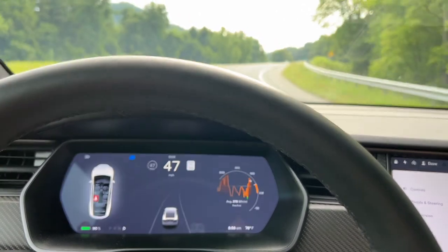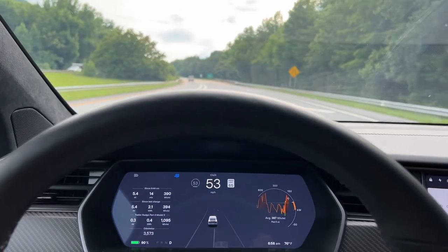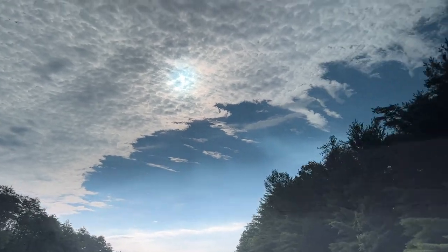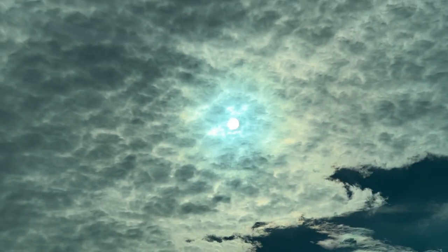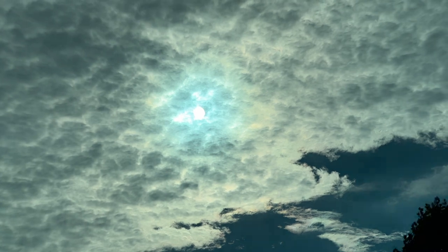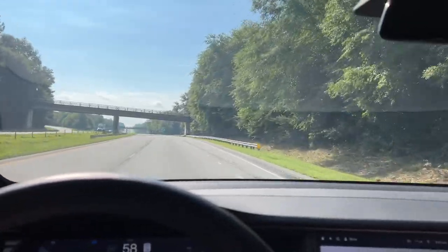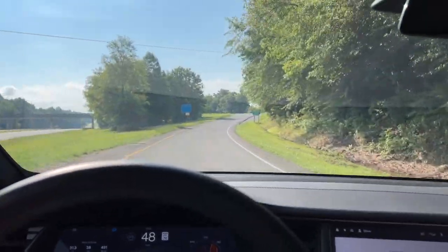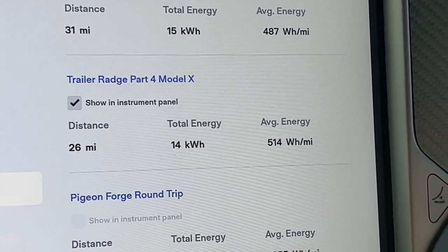Just a reminder — you cannot use autopilot. You can only run cruise control while pulling a trailer. That's just the way it is. This is the view through the windshield of the Model X — you can look straight up if you wish. We're getting close to our first turnaround. Here's our exit. We'll get off and turn around and have a look at the statistics. 26 miles driven, 14 kilowatt-hours used, and 514 watt-hours per mile.